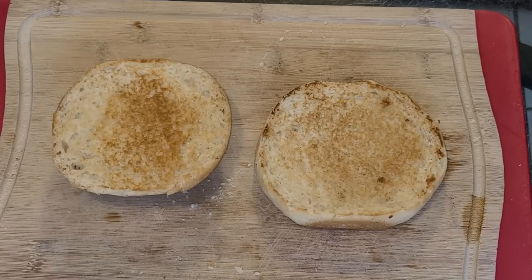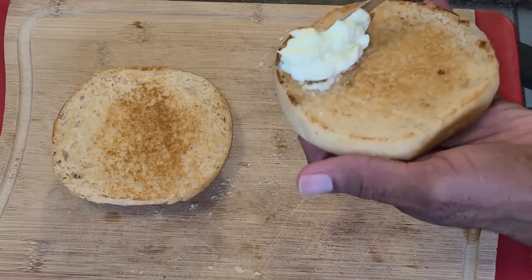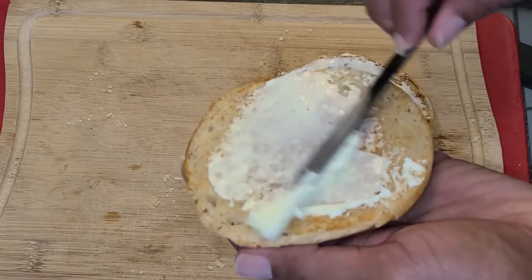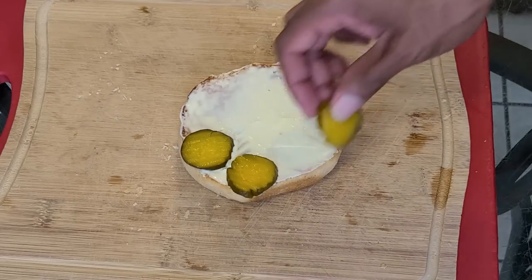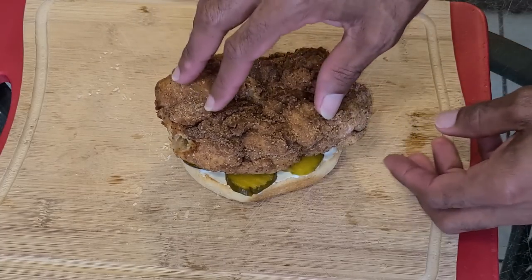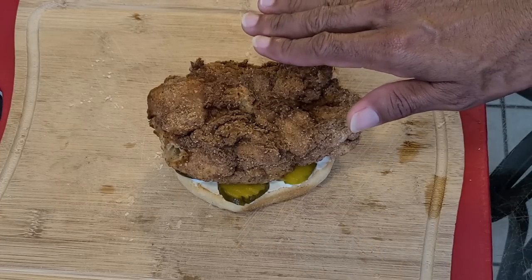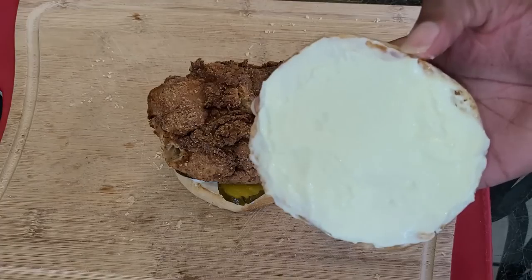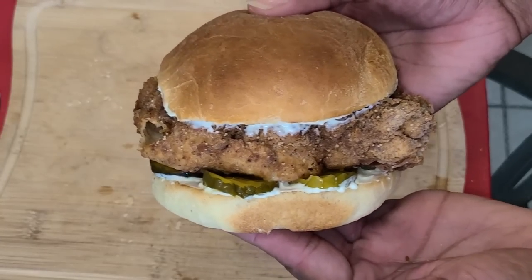Now let's assemble our sandwich. Here we have our top and bottom portion of our hamburger bun. I'm going to spread some mayonnaise onto both hamburger buns, then add sliced pickles, followed by the chicken breast — just place that right on top. Now that is pretty big, so if you want to cut it in half you can do that, and you could make it thinner to make an additional sandwich if you like. Then take the top portion of the hamburger bun and add that right on top. After that it is ready to be served.